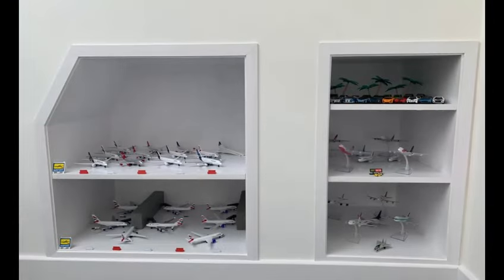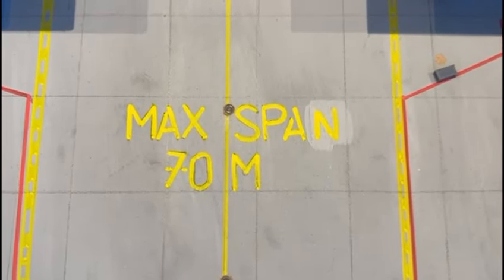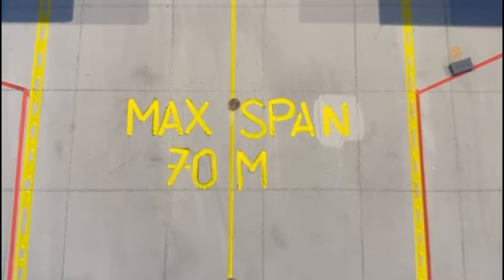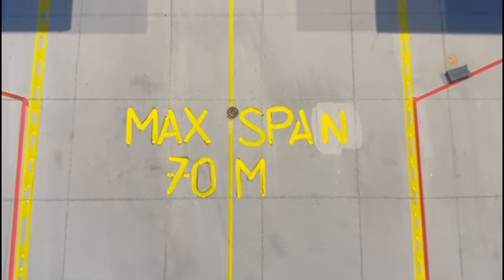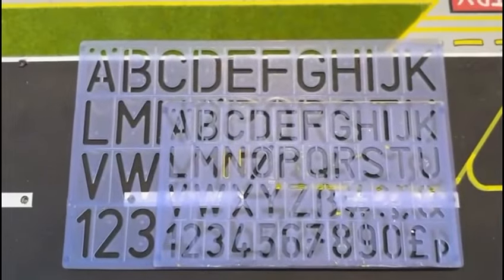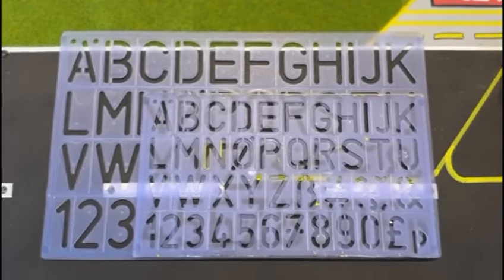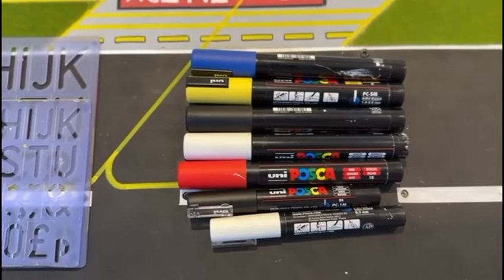Here you can see the majority of my aircraft. I also created a little stand area on the right hand side and a little diorama on the left hand side. Ground markings have an important effect to create a sense of realism in your model airport. You can see it says max span 70 metres, which refers to an A380 not being able to fit through the terminal. I made this using a stencil, and I used Posca pens to create that vivid and bright effect.